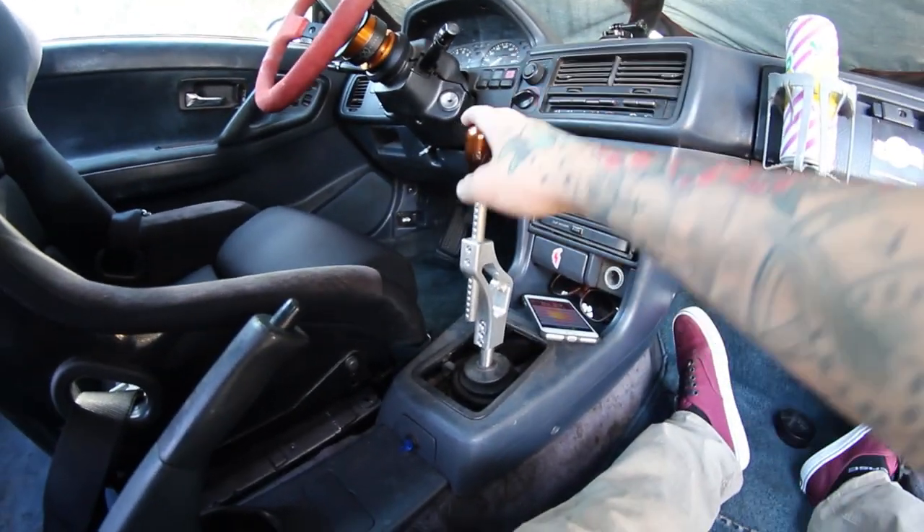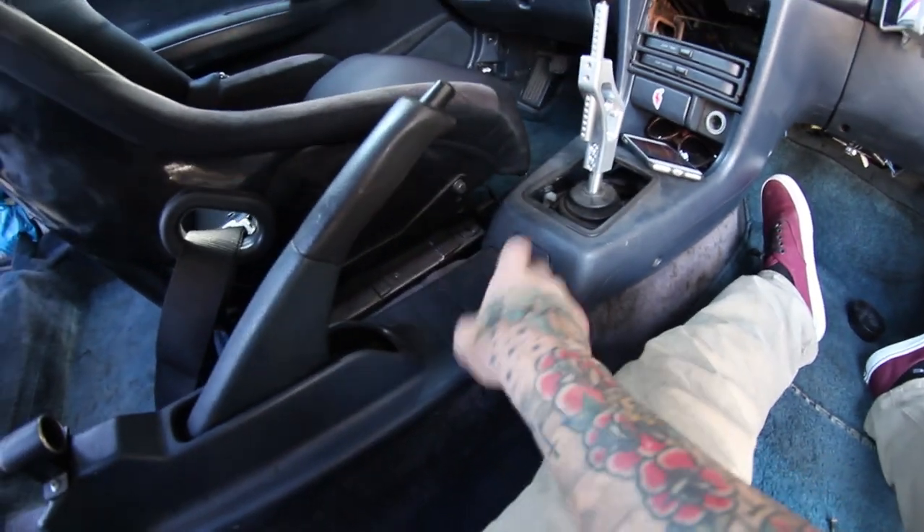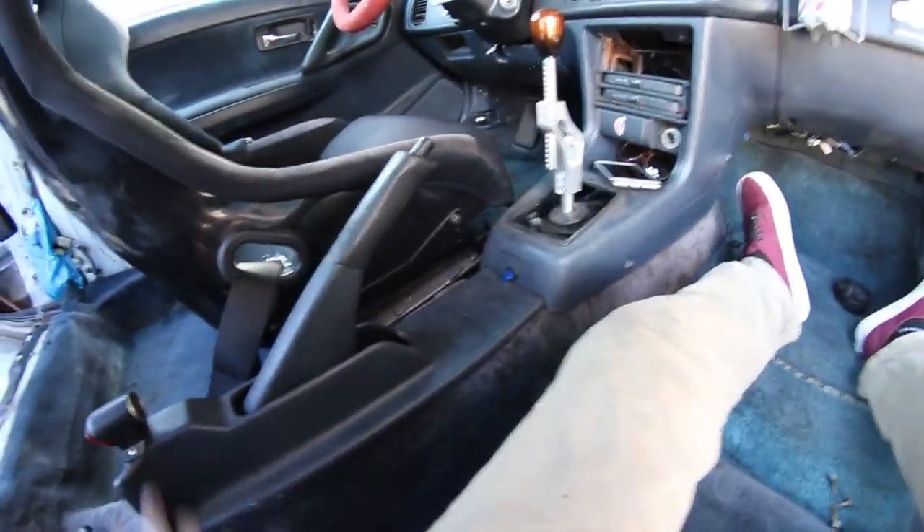I forgot that I can't take my center console out unless I take my shifter part because the shifter is too tall, so I'll just lift this up a little bit, pull these screws out, get this thing pulled out, and then I should have plenty of room to work with.